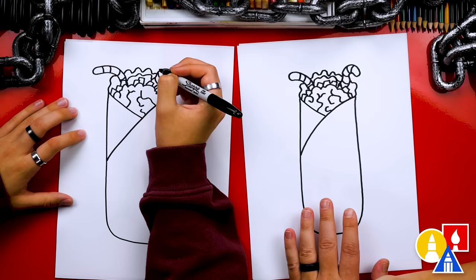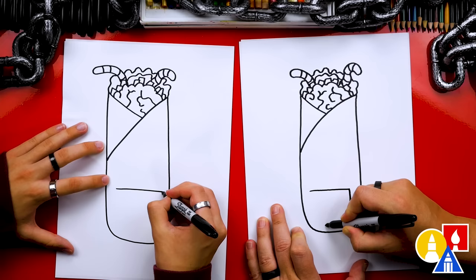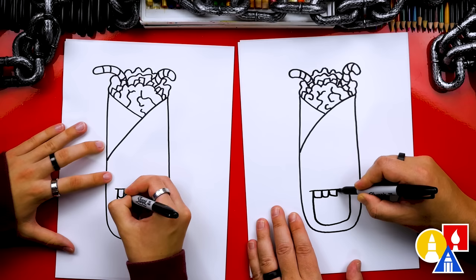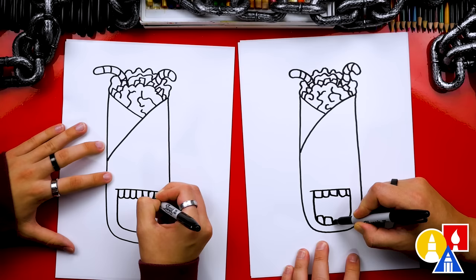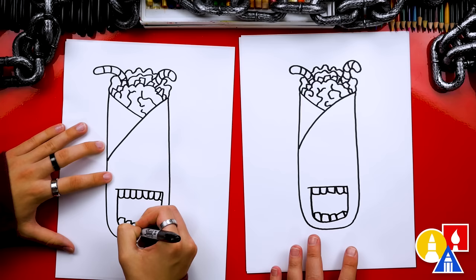Now let's draw the funny face for our Frankenstein. I'm going to draw a straight line right here, then come down like this, curve around, over to the other side and back up. Then we can draw the teeth inside — round or even square teeth. You can even make some of them crooked and different sizes, all the way over to the other side. Then repeat that same step but upside down for the teeth on the bottom of the mouth. If we ever go too fast, you can pause the video if you need extra time, or even to add more things to your drawing.